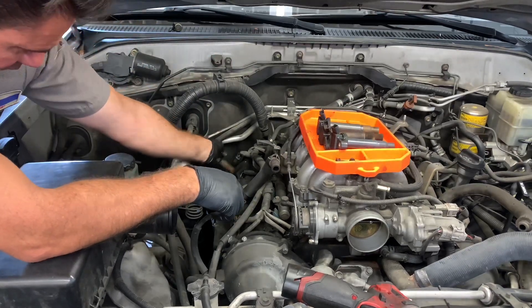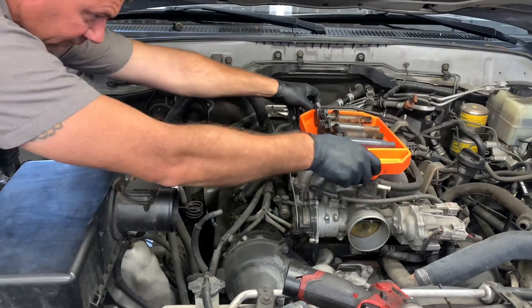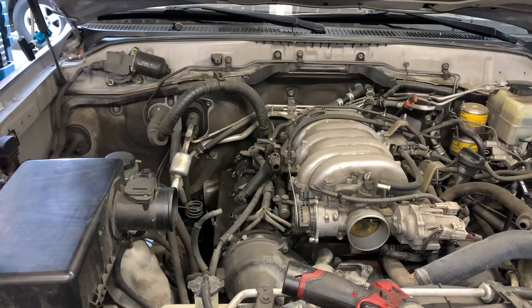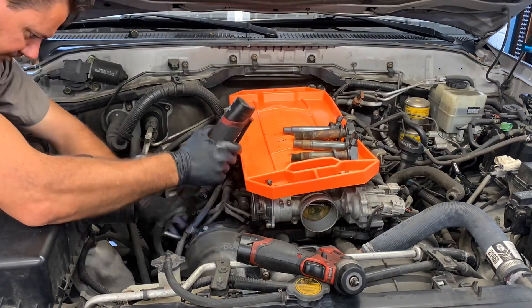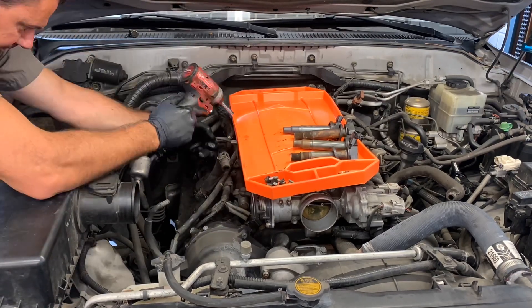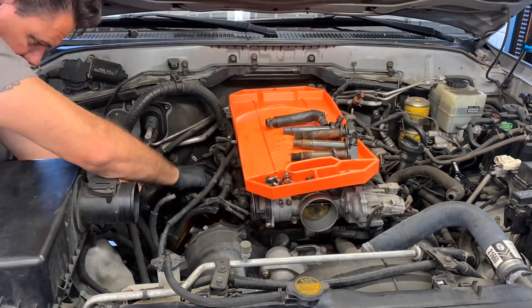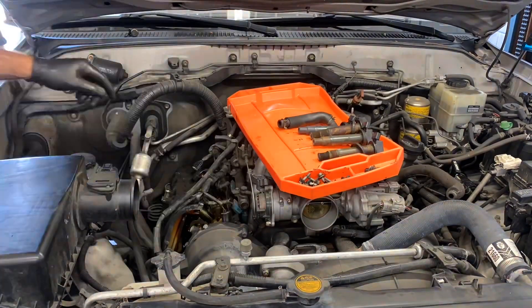As you can see here, I'm pulling the ignition coils out and laying them in order on the Grip Mat. That helps me keep everything going back together the exact same way I took them apart. When you get paid by the jobs you do, the more jobs you can bang out, the more money you'll make. Having something like this keeping you organized is definitely going to speed up your work pace and help you make a little bit more money every single day.